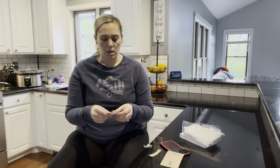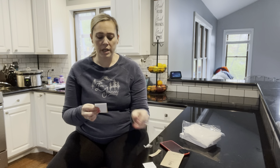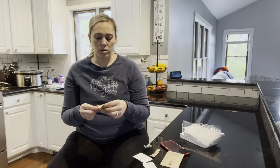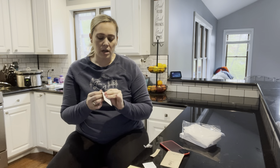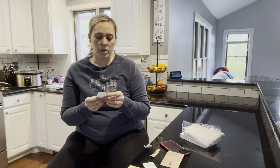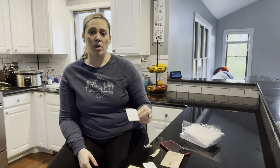It does come with installation tools. It has an alcohol prep pad so you can wipe off your screen before you put the phone in it. Then you wipe it off with a little terry cloth towel. It also has a little sticker so you can get all the dust off first before you put the case on.